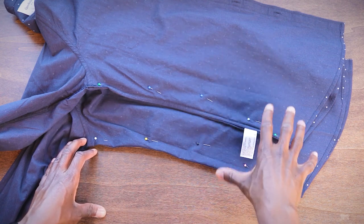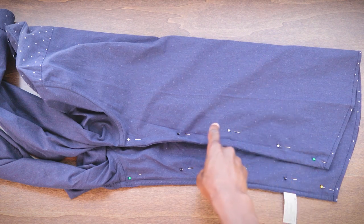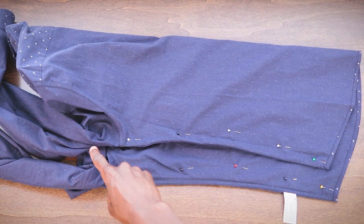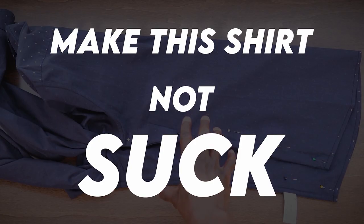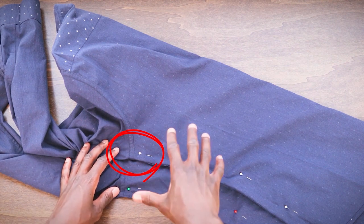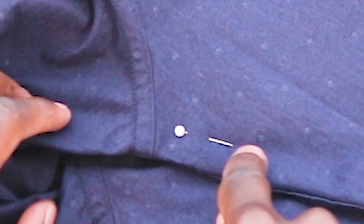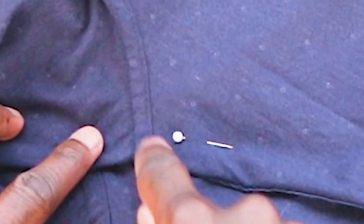This is honestly one of the biggest game changers when it comes to tailoring. In this step, we're taking the line we made with our pins and using them as a guide to sew a new straight stitch. Now, this top pin — what do we do with it? How do we connect the seam we're making with our armpit seam? And what if we're tailoring the sleeves of our shirt? I'll explain this part super quick — it's not hard at all.